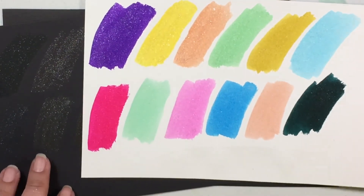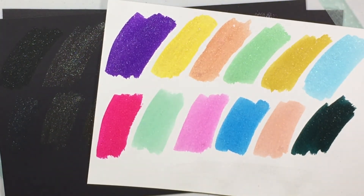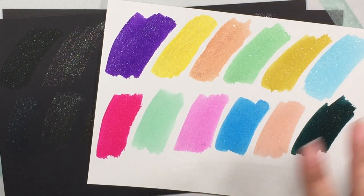So anyway, that's kind of my review of the Spectrum Noir Glitter Brush Pens. Thanks so much for watching guys, I'll see you guys later. Bye.